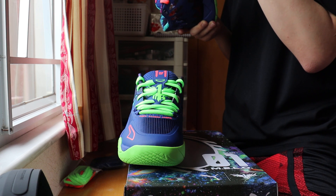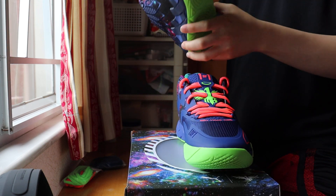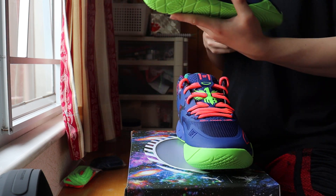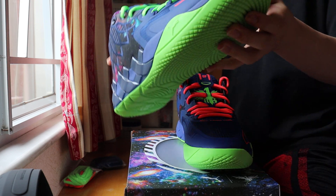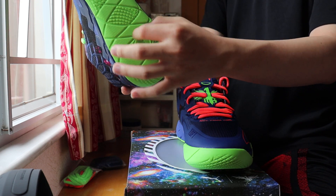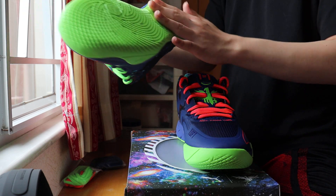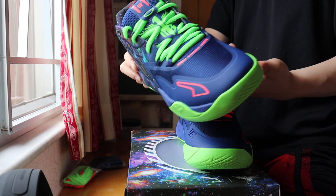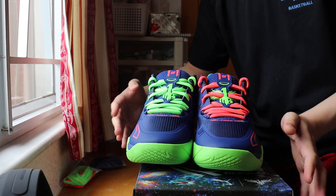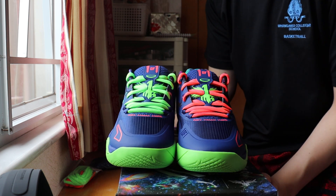About the nitro foam technology — I don't think it covers the whole shoe. It's only a section of nitro foam in one area, and the rest seems like plain foam, so it's not a full nitro foam build.